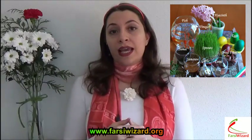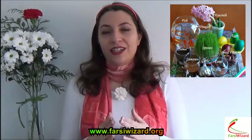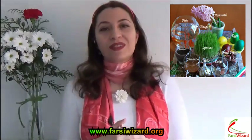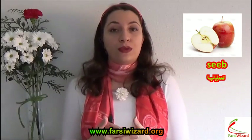Of course there are other items whose names will not start with S, but today we're just focused on learning the ones whose names will start with S. The first one is Sib. Sib means apple, and basically it's a symbol of youth and beauty.